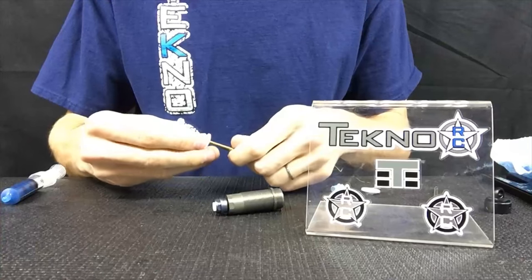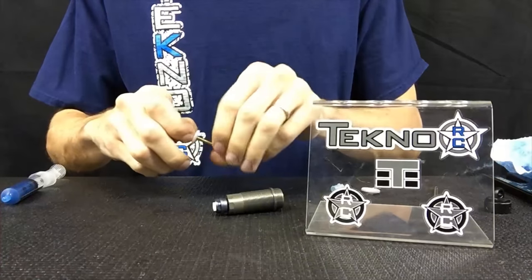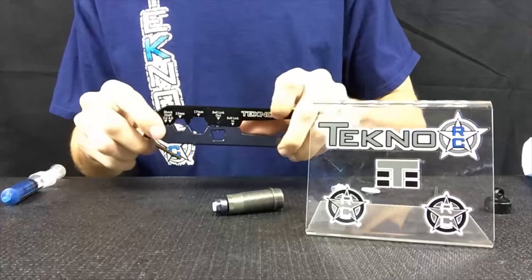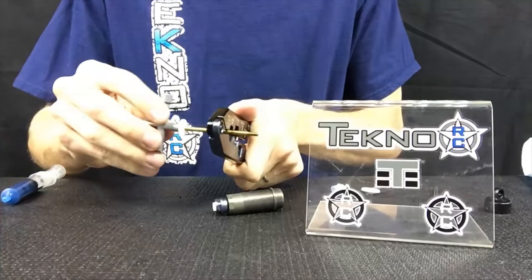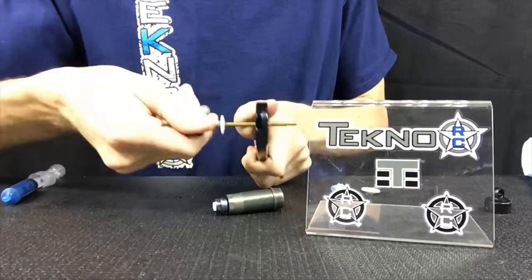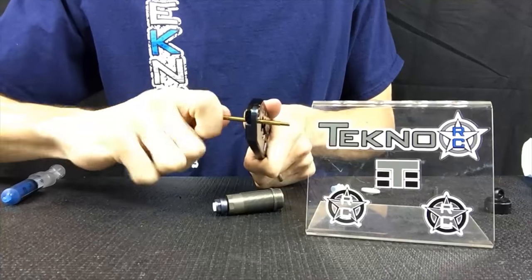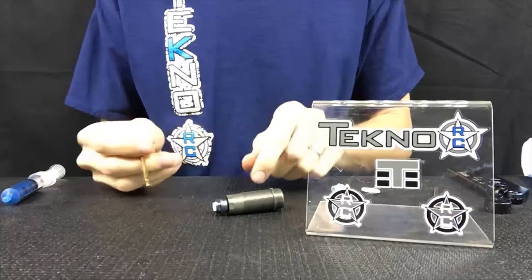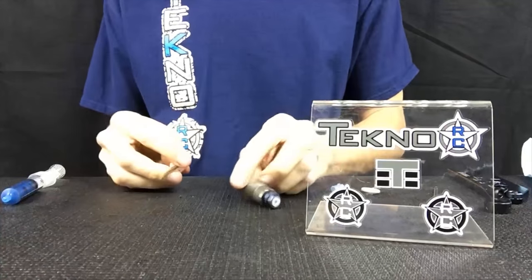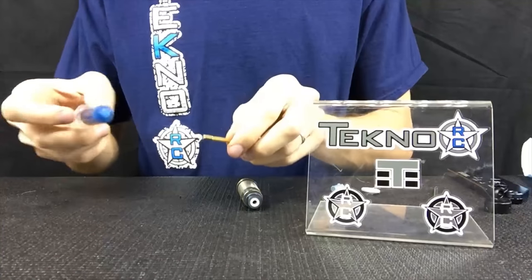Take the Techno shock tool on the 4mm slot and start to tighten this down. Do not over-tighten this — tighten it to where it starts to snug and the piston should not move. If you keep tightening it, you'll distort the piston, risk cracking it, or it just expands and you won't have a smooth-reacting shock.